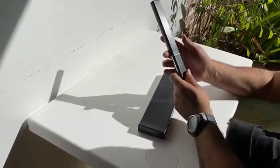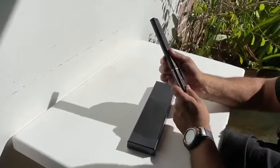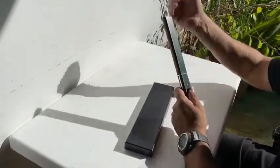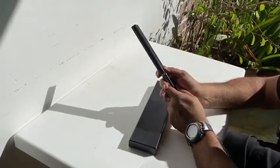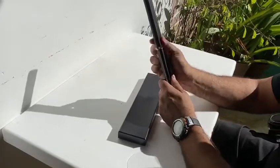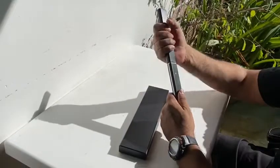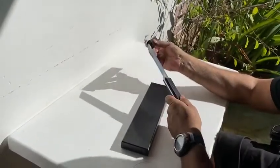I will just warn you — be careful when opening this because it can feel a little bit stubborn. Handle it properly. I can see how some people would cut themselves. I would grip it like this — just open it with your index finger and thumb. Don't force it. So just be careful. Pretty sharp.